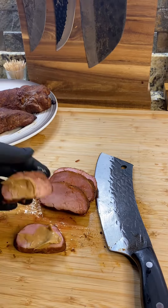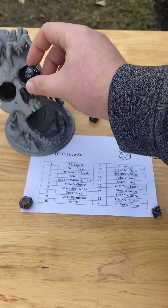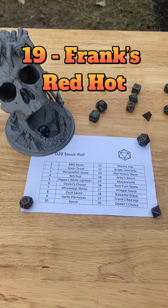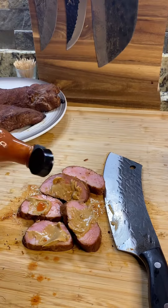We had a perfect roll last episode and now the dice are back with a vengeance. So let's go for the D20 sauce roll — nineteen — Frank's Red Hot. Now that I think of it, I think this could possibly work, but there's only one way to find out. The hickory wood really absorbed into this tenderloin. It's also working really well with the seasonings, but the strong suit here is definitely the vinegar from the Frank's Red Hot. It's almost like a Thai peanut spicy pork tenderloin.